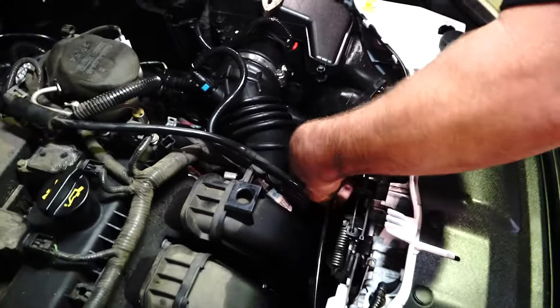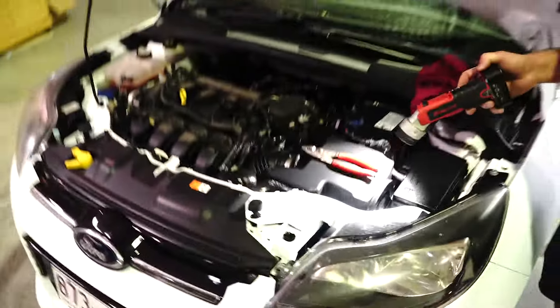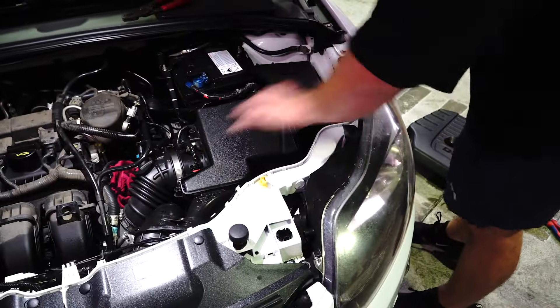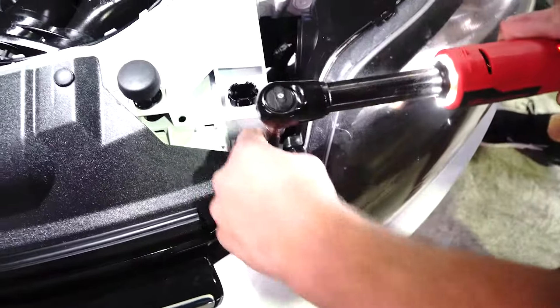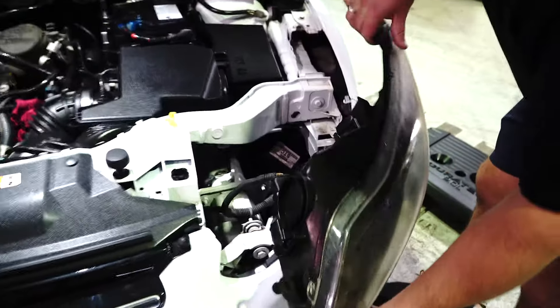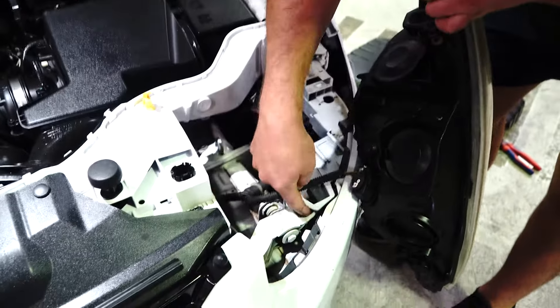We'll leave that there for a second while we deal with the second connection. If you look through the headlight area, you can see that hose there — same thing as the bottle, it's a butterfly clip. Press down those tabs and pull it off the radiator. To get to that butterfly clip without removing everything, we quickly realized it's going to be much easier to remove the headlight. Don't let that scare you — it's just two bolts and it literally just pops forward.